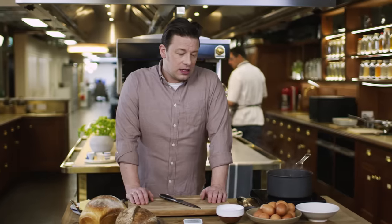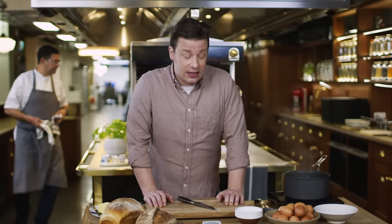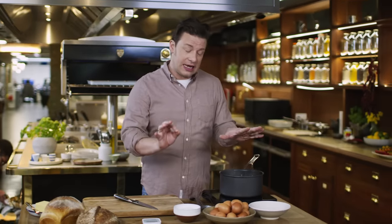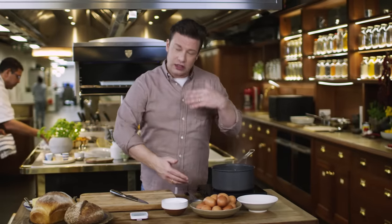A lot of people get confused with this, I don't know why. A lot of people have conversations about how they do it best and there are some very strange methods of doing it. So I thought I would give you a rock-solid, perfect way to boil an egg every single time, time in time out. Let's talk through the variants and how to get it perfect.